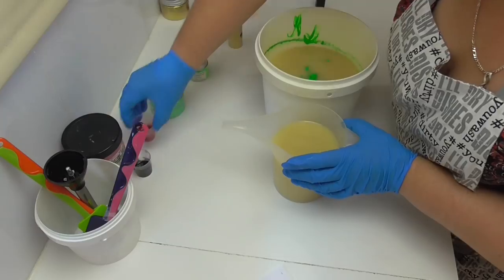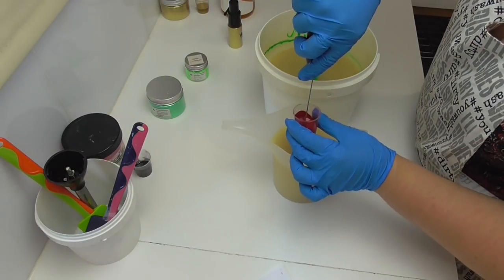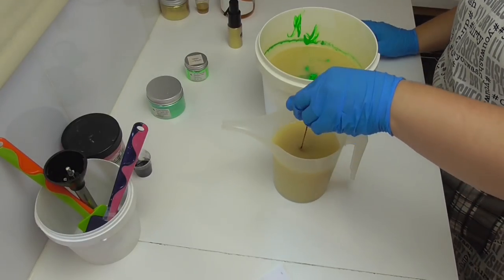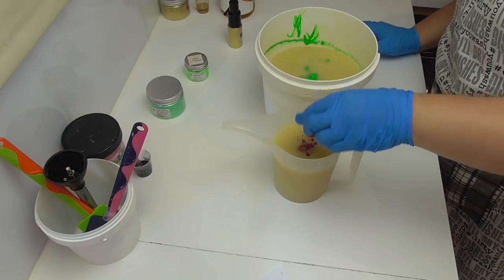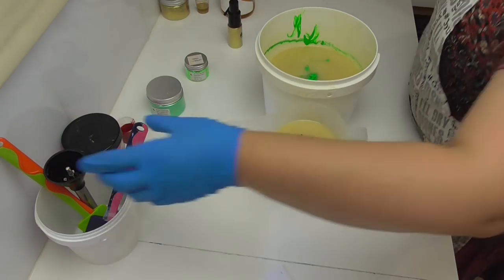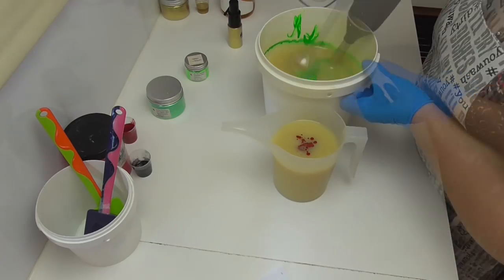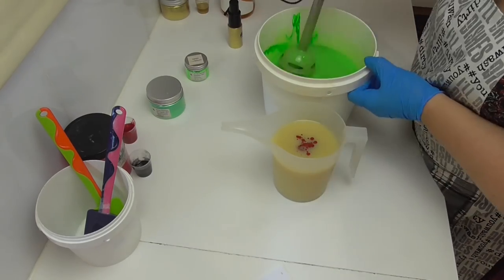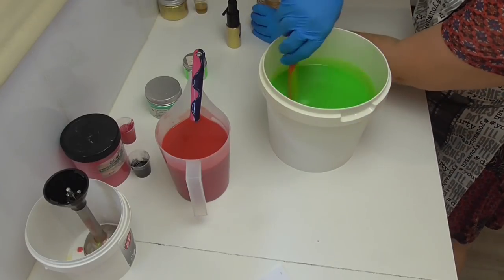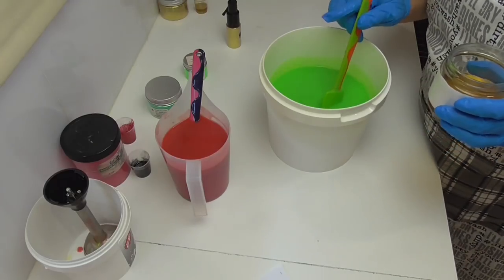For the drop swirl part I have in this little container some really red mica, which I've also mixed with a little bit of oil so it doesn't go clumpy. I'll pour all of the red in there and give these a little mix to get the colors in, and then we'll add in that fragrance oil. I'm going to start with putting it into my green to see how it behaves.